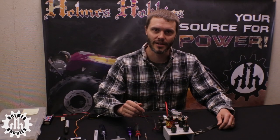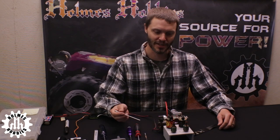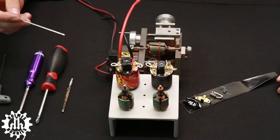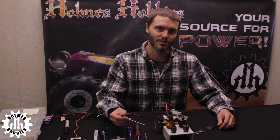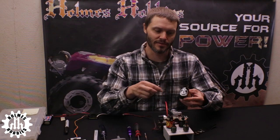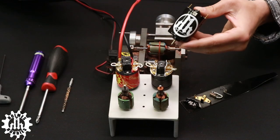Thanks for tuning in. I'm John Holmes, owner of Holmes Hobbies, and today we're going to go over rebuilding a brushed motor. We have a few examples laid out and we're going to go through the tools you will need. This type is a non-rebuildable brushed motor and we will not be covering those today because you can't rebuild them effectively.